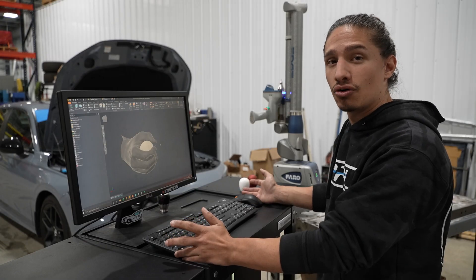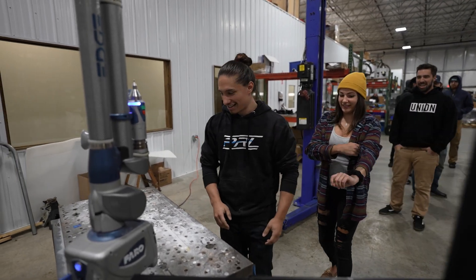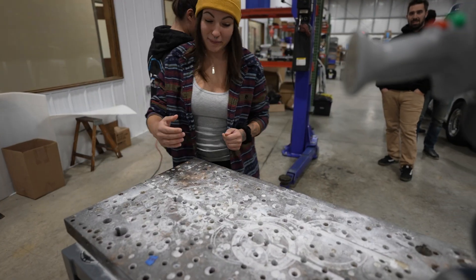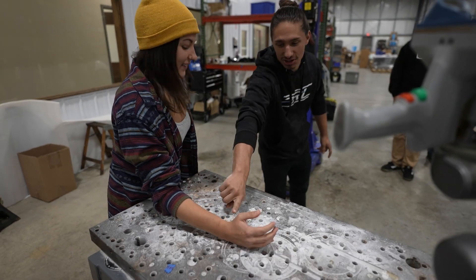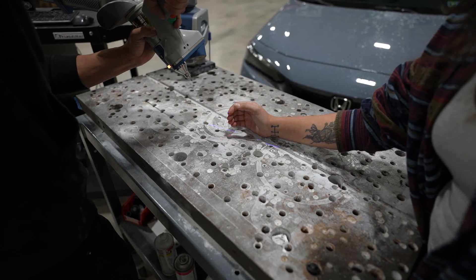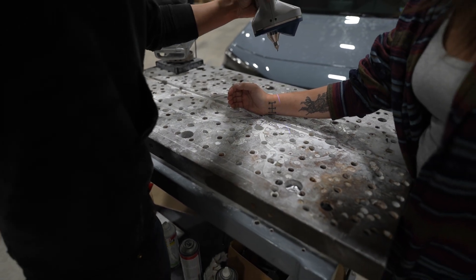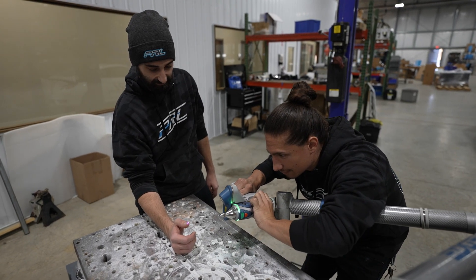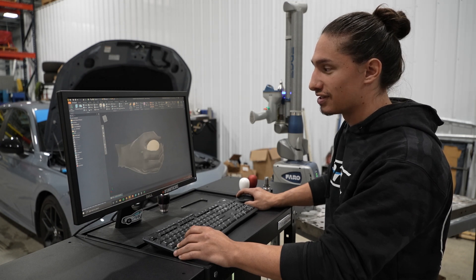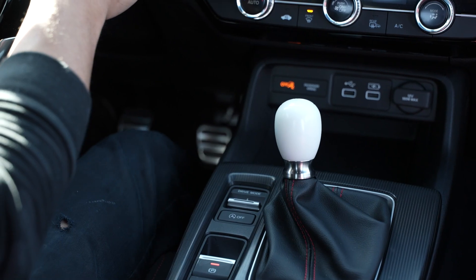In order to get a design that was comfortable, we thought it'd be a fun little project to scan everybody's hands. As you can see here on the computer, we have a scan of one of our employees' hands.